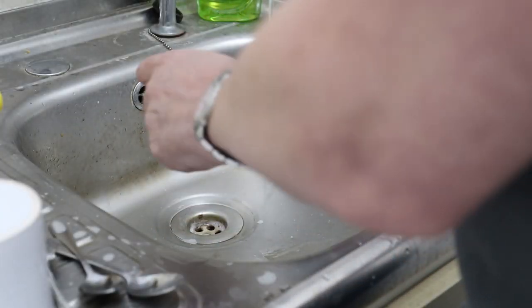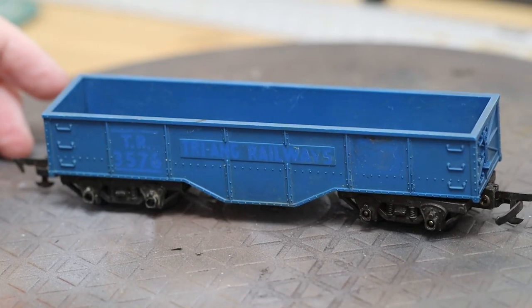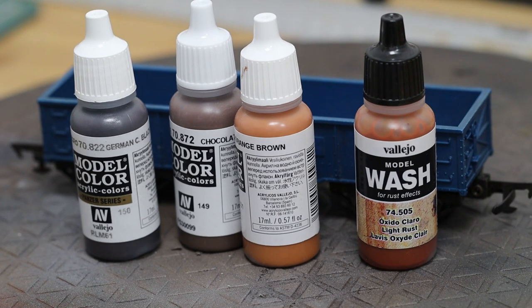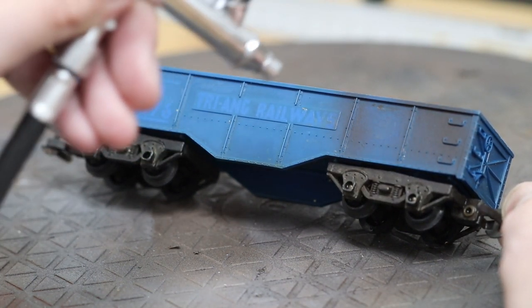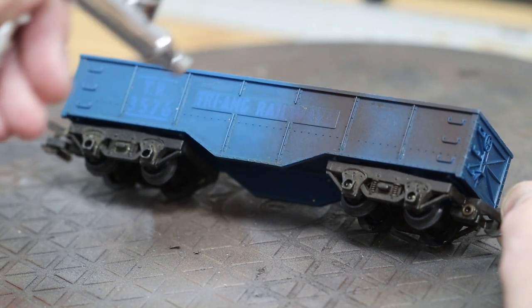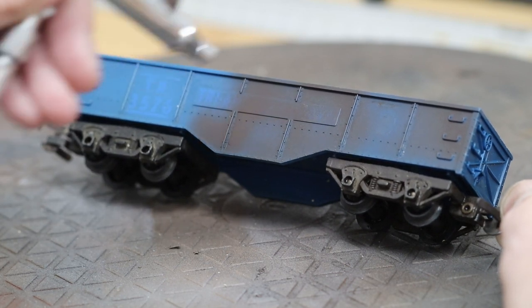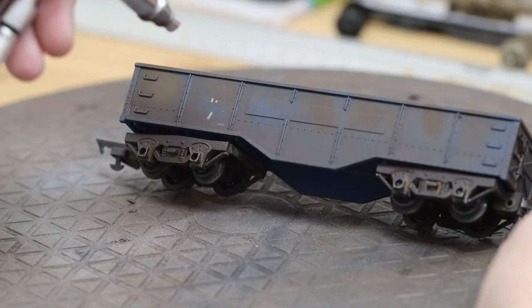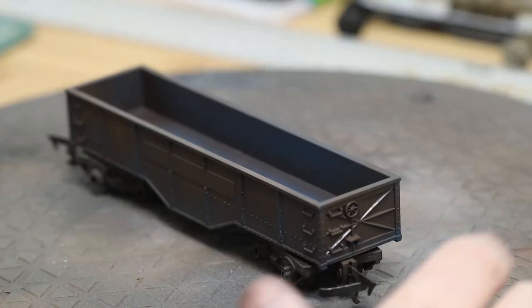First things first, we'll give this model a wash — 57 years of grime, it deserves a little clean, and it just helps with the paint. Then we have a selection of different rust colours that we'll use. Rust is obviously quite a random effect, so we're just going to do it in different patches. So dark brown, chocolate brown around the edges, and then lighter brown in between, just keeping it fairly random.